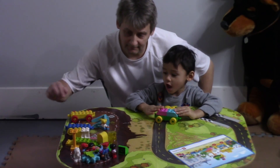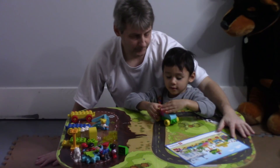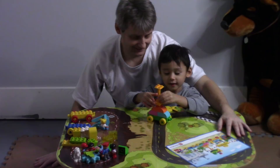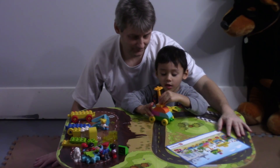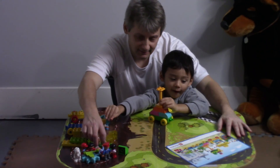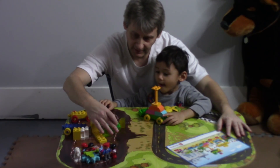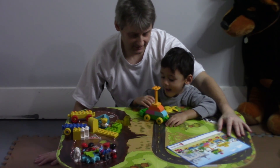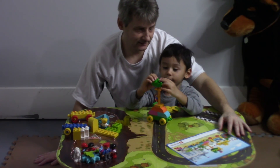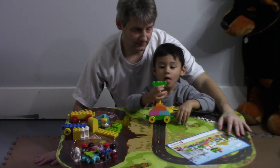Like that? Mm-hmm. The orange one? Alright. What's next? What color? I'll move them down here so you can see them. What's next?